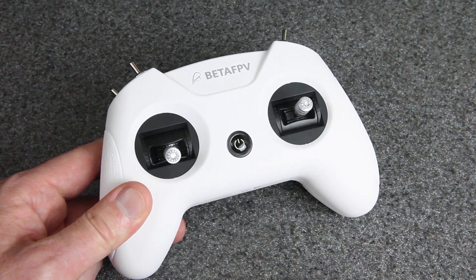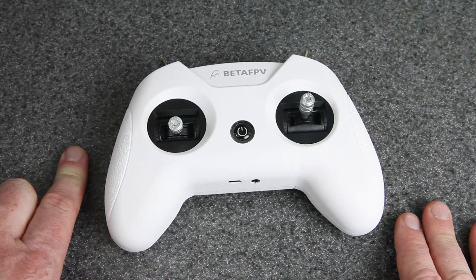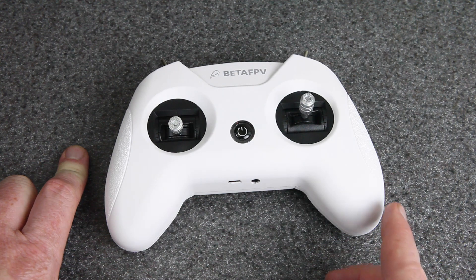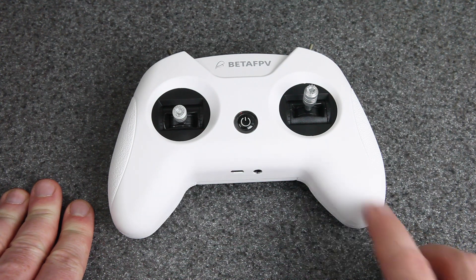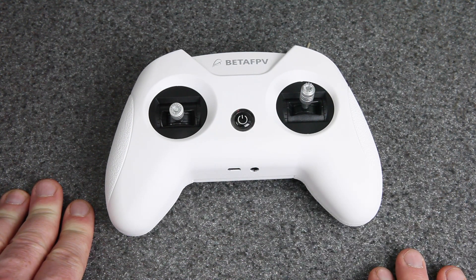I tested both D8 and D16 mode, and I tested it on a couple of different drones. The results were actually pretty surprising — there was a good surprise and a bad surprise. So that's what I want to show you today. I also have a full review of this coming, I'm pretty much done with it. So if you're interested in this radio, stay tuned — I'll have a lot more details in just a few days.